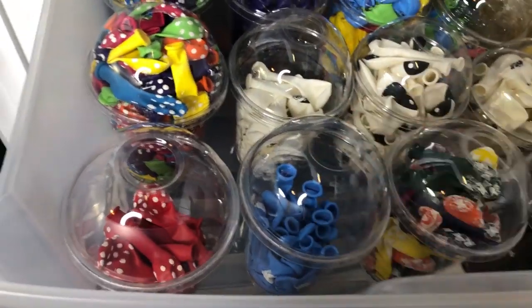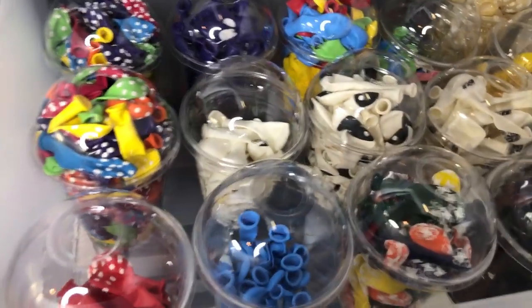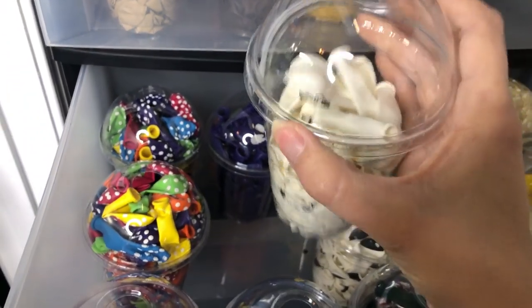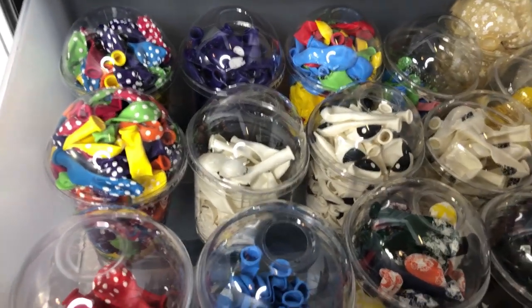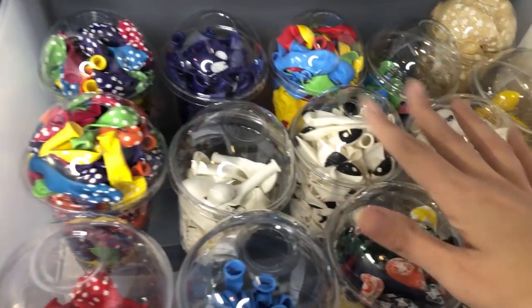This makes it really easy to reorganize balloons that kind of fall out of place — just pop them back in the hole. And whenever you get a new bag of balloons, just pop the lid off and fill them up really fast and easy. Same thing if you are stocking your balloon bag or kit — pop the lid off, grab a handful, and get those in there fast.